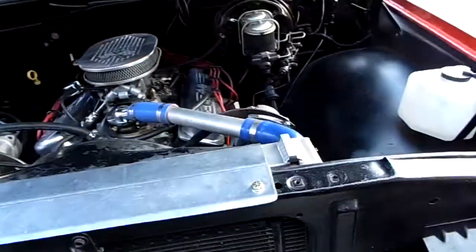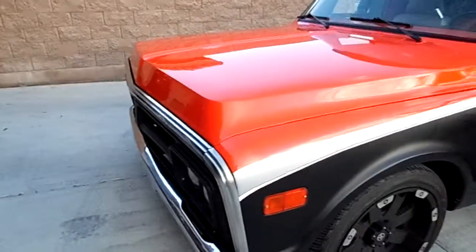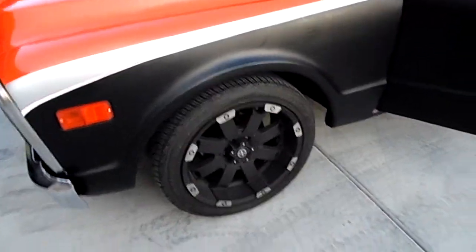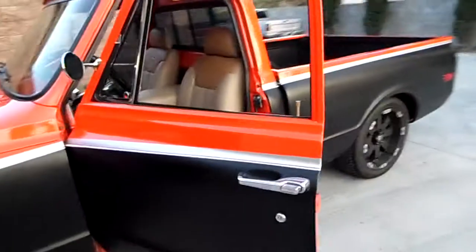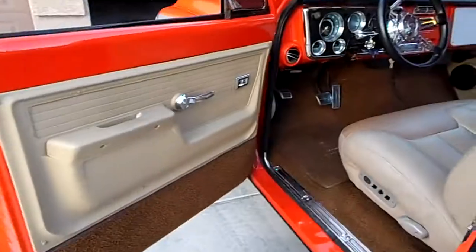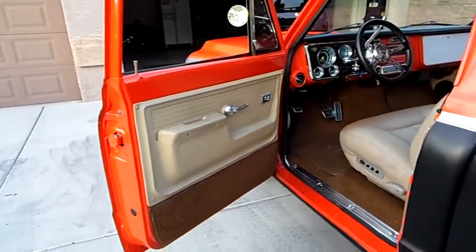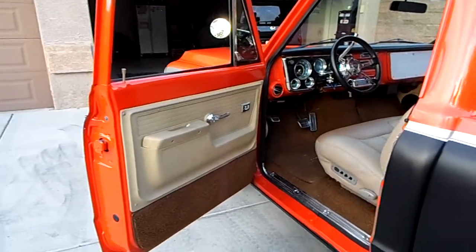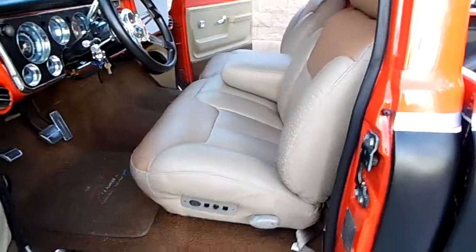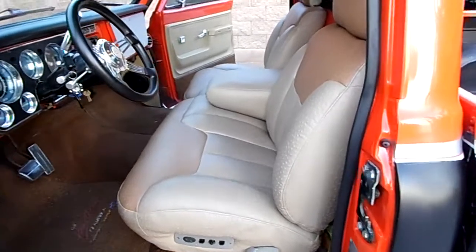Hood opens and closes real good and easy. Notice when I shut the hood it goes right into position — don't have to push down on it, the hinges are nice. Tires have approximately 500 miles on them. Everything opens and closes; the doors all do their job really nice. It has power windows. Factory door panels — they're a little newer model. The seat is not from this truck; it is a power 60-40 split bench out of a later model Chevrolet pickup.